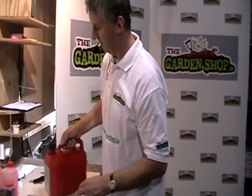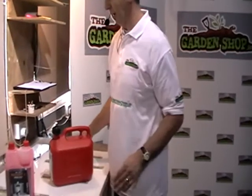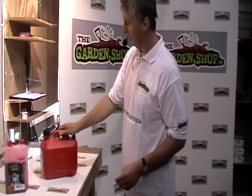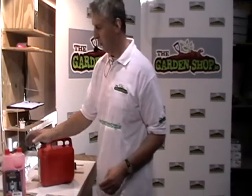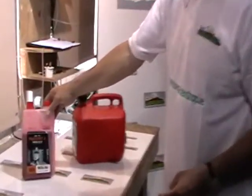That's probably sufficient at that point. When we actually go to top up our petrol powered equipment, just put on this here, screw it in and fill up the petrol cap. So that's an overview of the two-stroke synthetic oil available on GardenShop.ie.